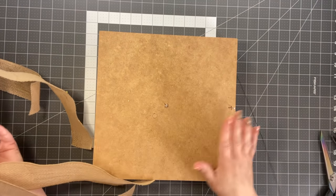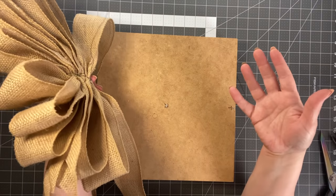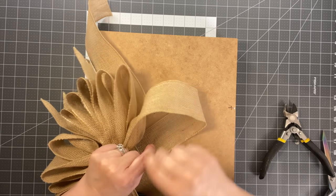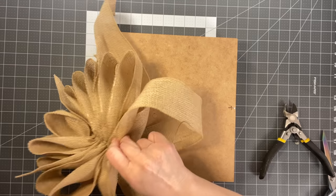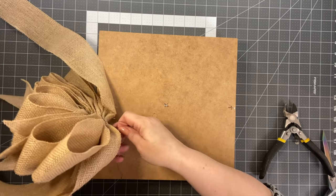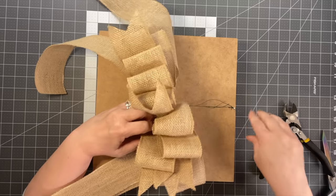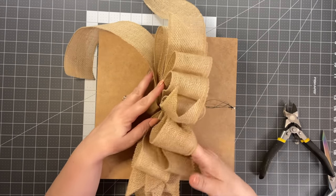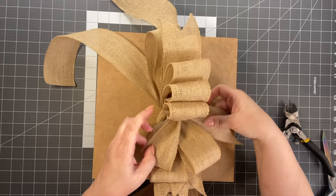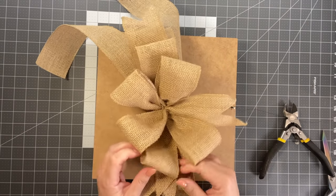Take it off the board — it just comes right off. This is what Regina calls a fluff box — it's not mandatory, but it makes the process a little easier. If you don't have one you can still fluff out the bow just fine. Take the shorter wire and add some more wire to it by wrapping it around. The fluff box has a little hook and a little nail. Put your wires through the hook, wrap it around, and start pulling your bows against each other to fluff them.